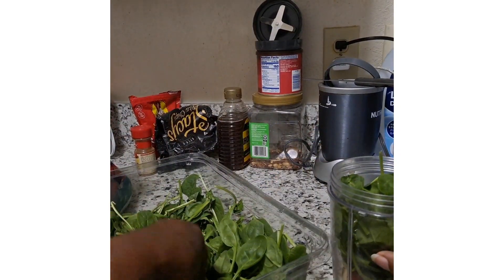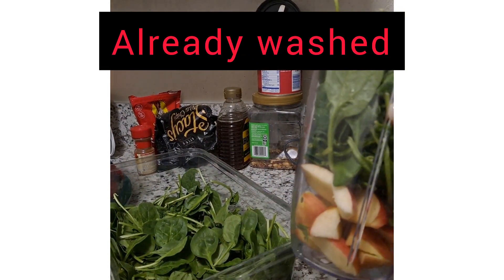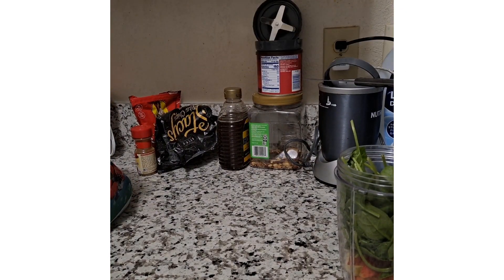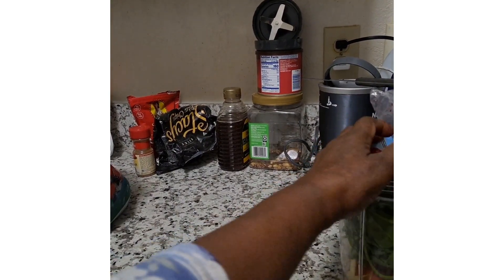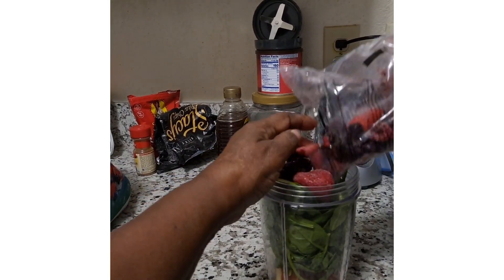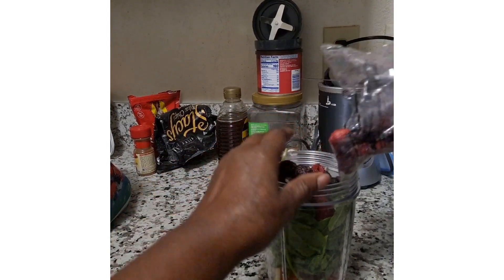Dropping it on the floor. So we've got apple and we've got spinach. I'm going to go ahead and put the berries in. Can't even put the whole bag in there because it doesn't fit, but put as much as possible.